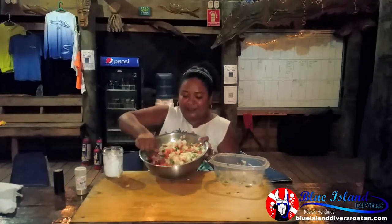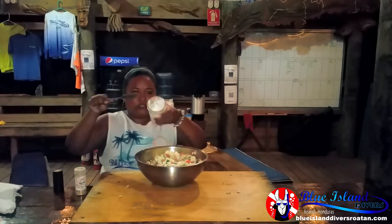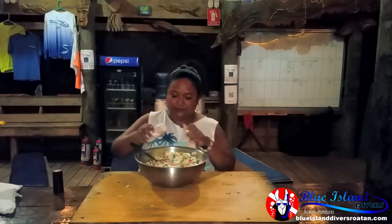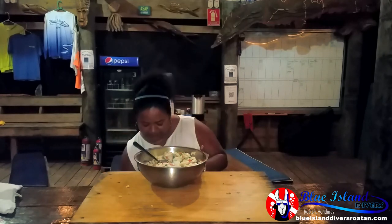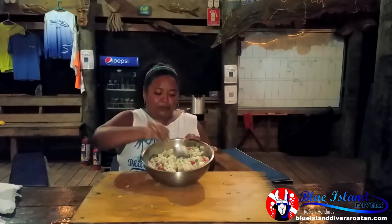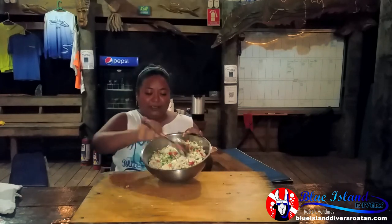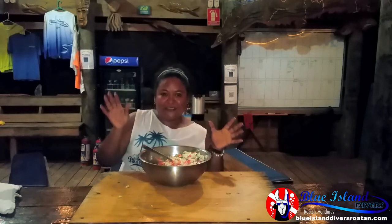It looks beautiful — all the colors, the green and the white. It's all nice, peaceful, and loving, and it smells so nice. I'll add some salt, some garlic powder, and some black pepper. And it's kind of done now. All I need to do is stir it and give it another 20 to 30 minutes in the refrigerator so it can be nice. And now you have time to go shower and get all beautiful for your party.